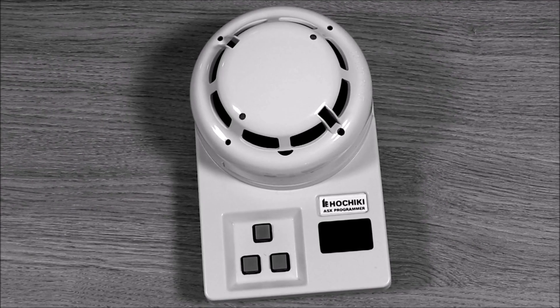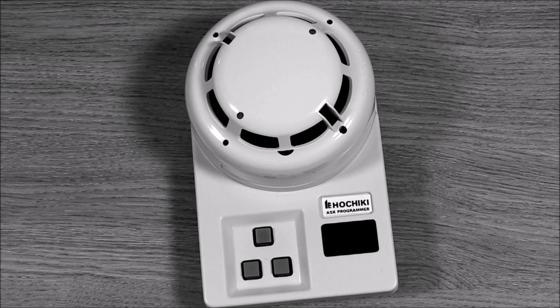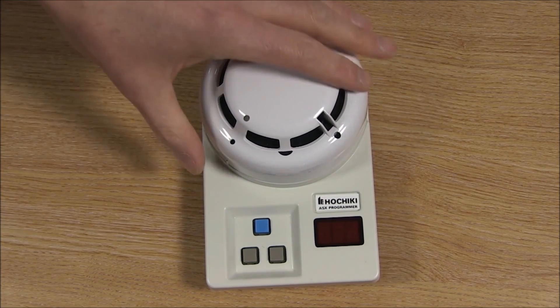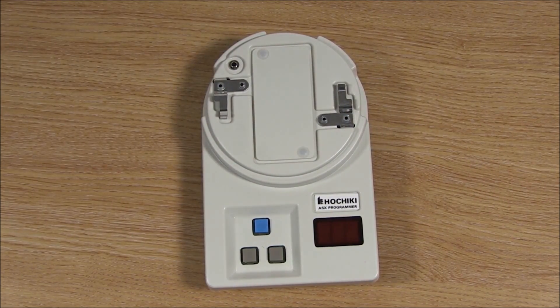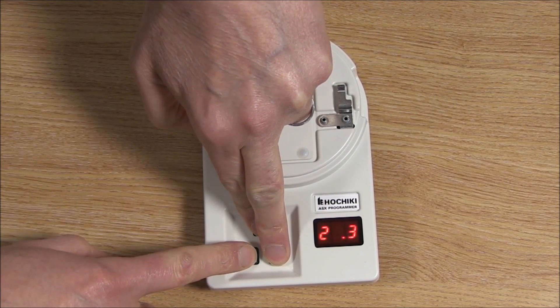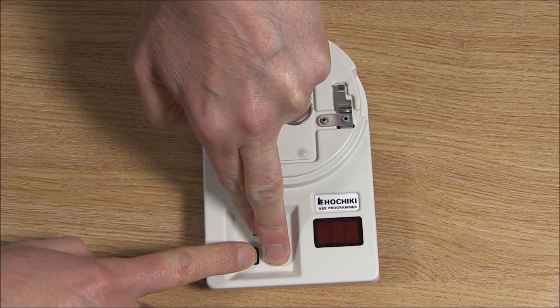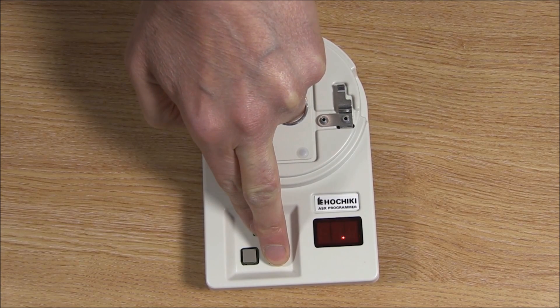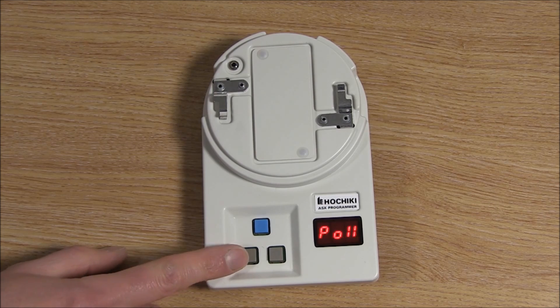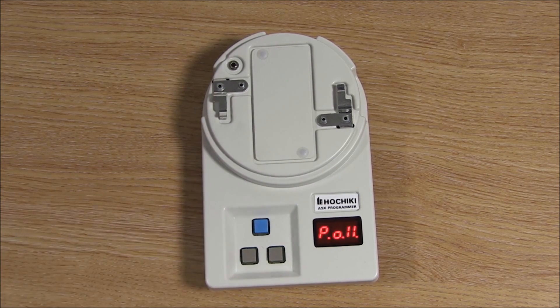The TCH B200 can be used to configure any of these modes but you will need to access a special menu. To access the menu, first make sure you do not have a sensor fitted to the programmer and that it is switched off. Press and hold the right grey button and the blue button at the same time. Still holding those buttons, now hold down the left grey button until the unit starts flashing dots on the screen. Then release the left grey button only. Soon you will see a menu appear on the screen, at which point you can release the other two buttons. You can then use the left and right grey buttons to go through the options and the blue button to store your selected option.